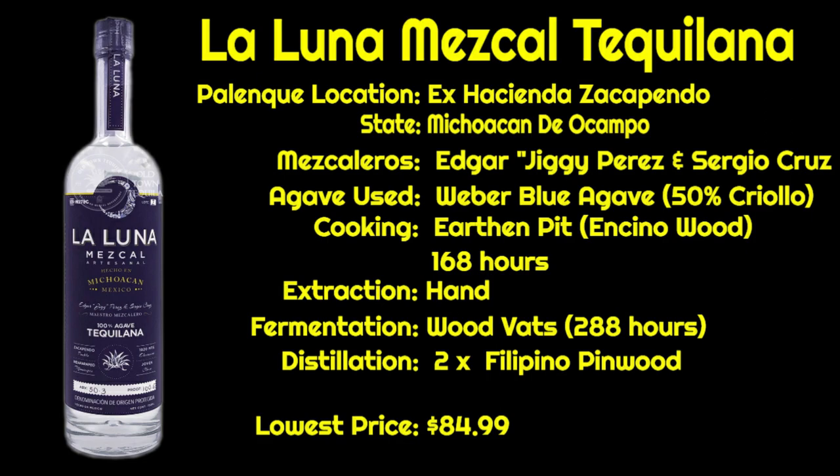After the agave are processed properly, they're cooked in earthen pits using Encino wood for 168 hours. After cooking is complete, they're rested for 144 hours before the sugar is extracted by hand. After extracting the sugars, it is fermented in wooden vats for 288 hours, then distilled twice using Filipino pine wood stills — which is a very interesting setup when you see pictures of how they do it.